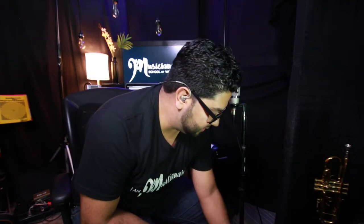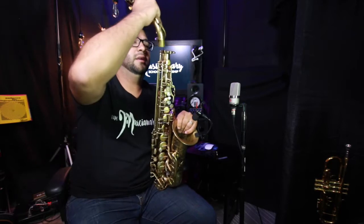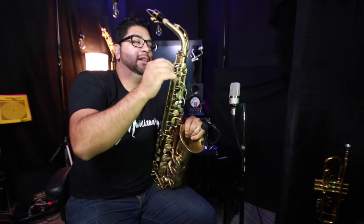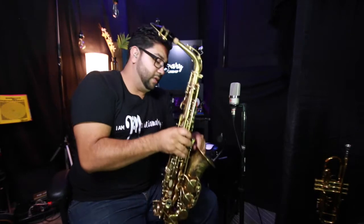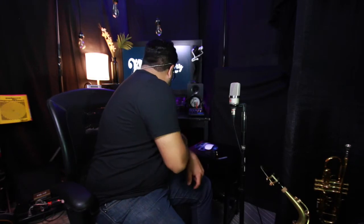Let's take that neck and place it on the saxophone. Make sure all the screws are untightened, and work it in. Now, one more step before I play a note — I'm going to use a neck strap.